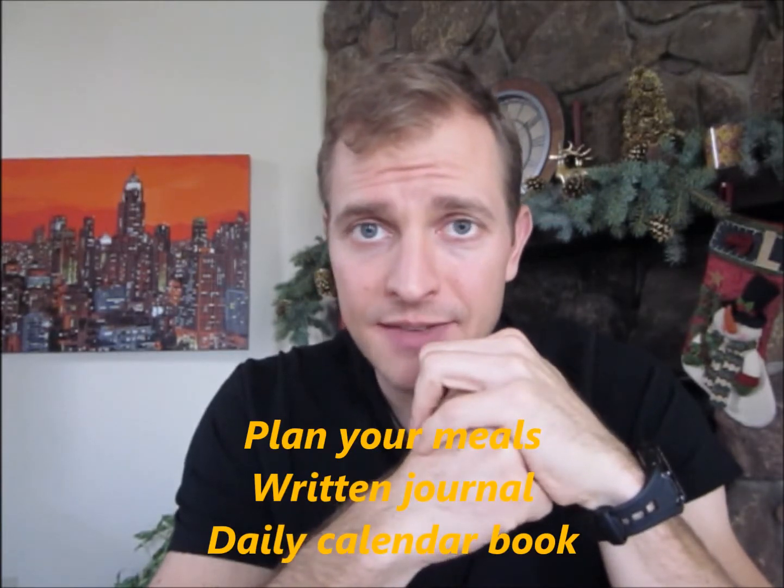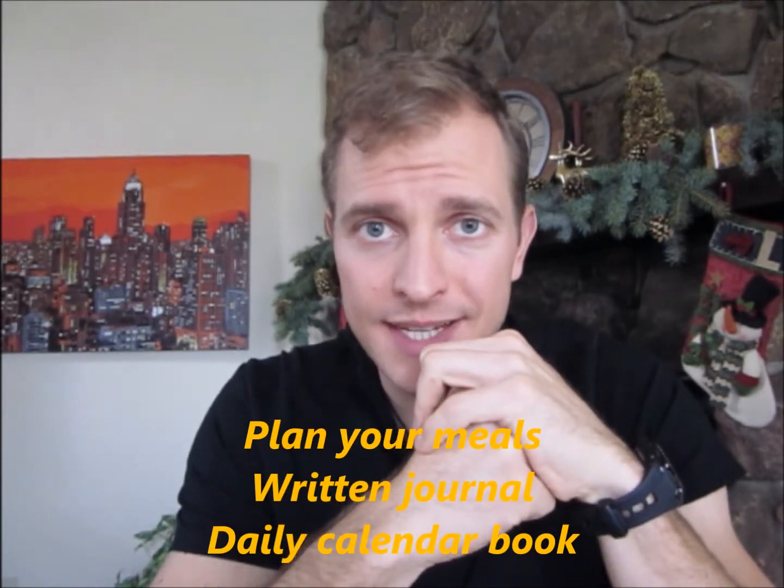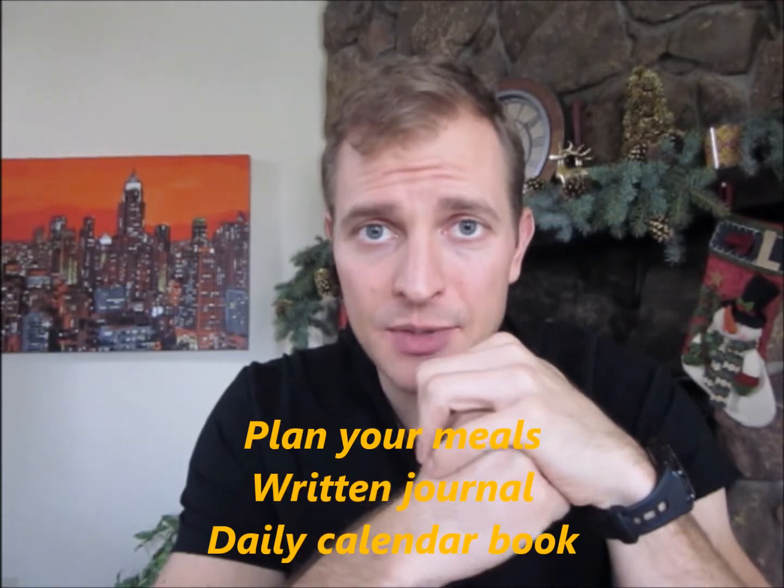All that stuff was step one — make sure you go back and take notes. Step two: plan out your meals. Keep a written journal, daily calendar. On the left side of the daily calendar, over the next 3 to 7 days — at least 3 days — plan out what your meals are going to be. Plan breakfast, plan lunch, and plan dinner.